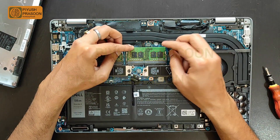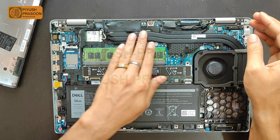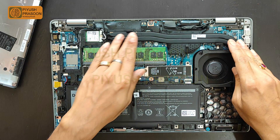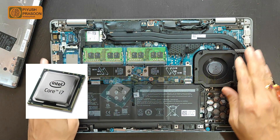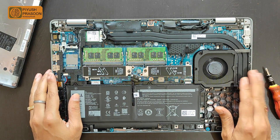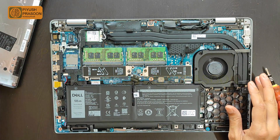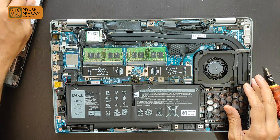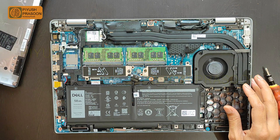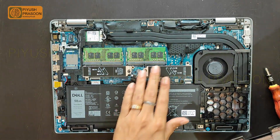Last but not least is the heat sink and exhaust fan. You can clearly observe that this heat sink has dual pipes which transfer heat very quickly from the processor and GPU to the fan. The cooling unit — the combination of heat sink and exhaust fan — is of very good quality. That's the great thing about this laptop's thermal management.